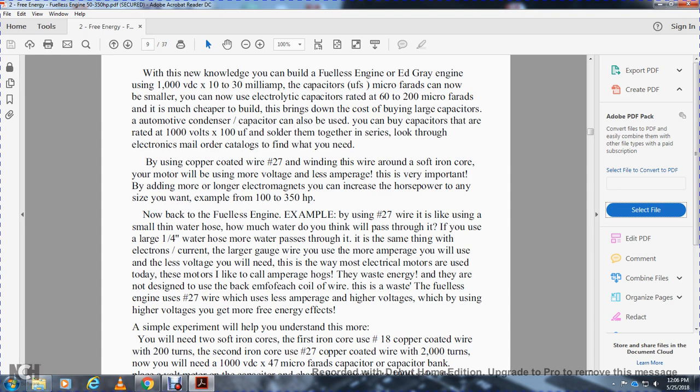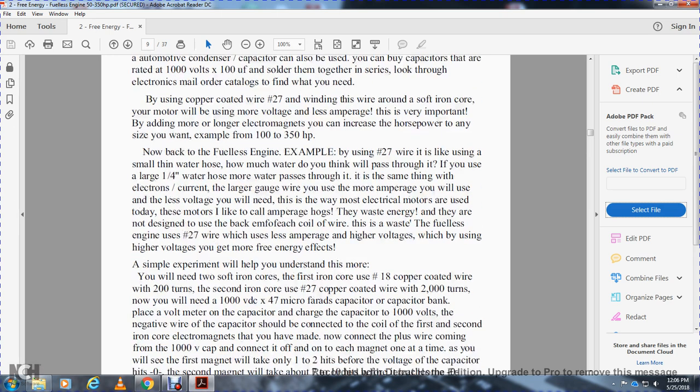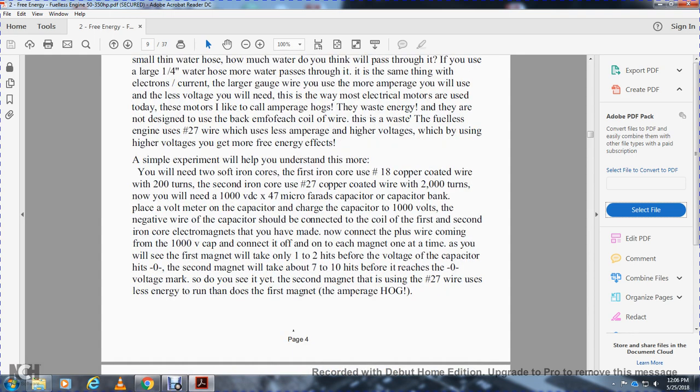Now back to the fuelless engine. By using number 27 wire, you feel less amperage — the high voltage gives you more free energy effects. Think of a smaller, thinner wire like a thinner water hose — how much water passes through it? If you use a large quarter-inch water hose, more water passes. Same thing with electrons — larger gauge wire means more amperage but less voltage. Most electrical motors today waste energy — they are what I call amperage hogs, not designed to recover the back-EMF of each coil. The fuelless engine uses number 27 wire, sending less amperage to the high voltage, giving you more free energy effects.